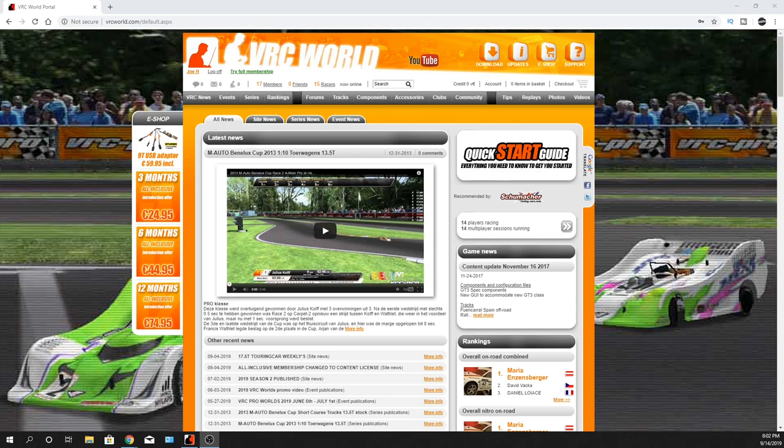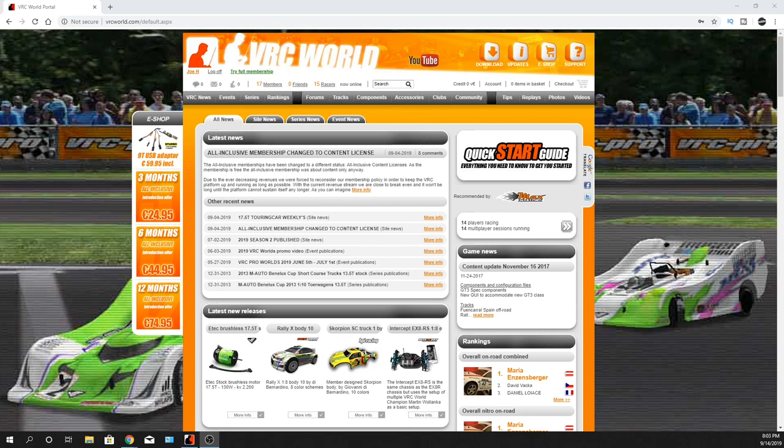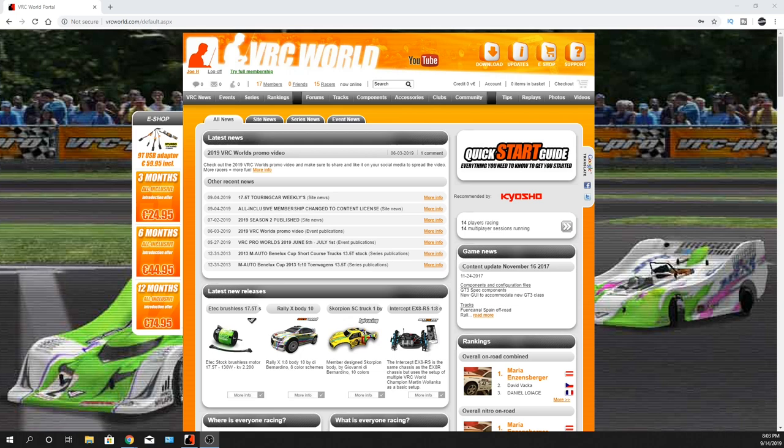Also, if you buy Team Associated RC cars, sometimes they'll give you a code so you can download their short course truck. The part number for it — it's a little USB adapter. This thing works on Windows XP, Vista, and 7. I'm running it on Windows 10. It's the VRC-3NT USB.